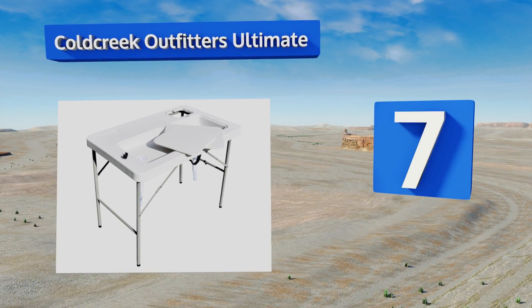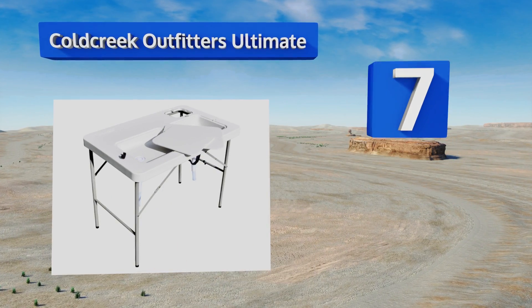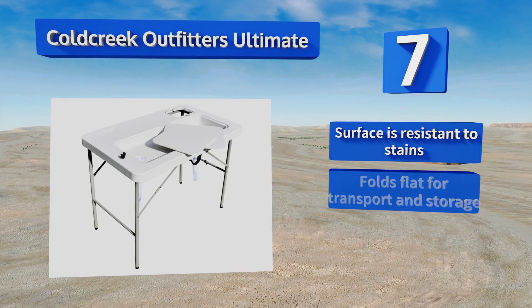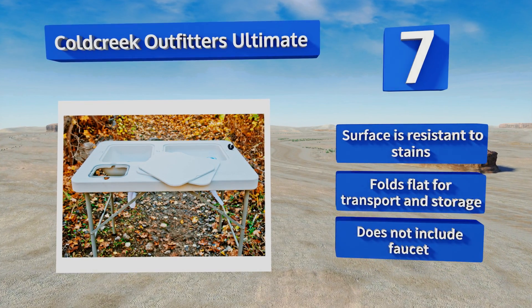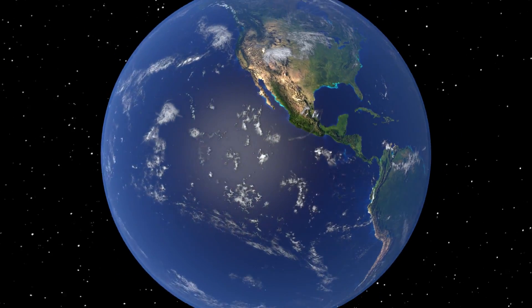Coming in at number seven on our list, the Cold Creek Outfitters Ultimate is like having a miniature kitchen along for the trip. Its practical features make cleanup a breeze, such as two different sized sinks, a full drainage system, a rotating garden hose holder, and a garbage hole. The surface is resistant to stains and it folds flat for transport and storage, but it doesn't include a faucet.